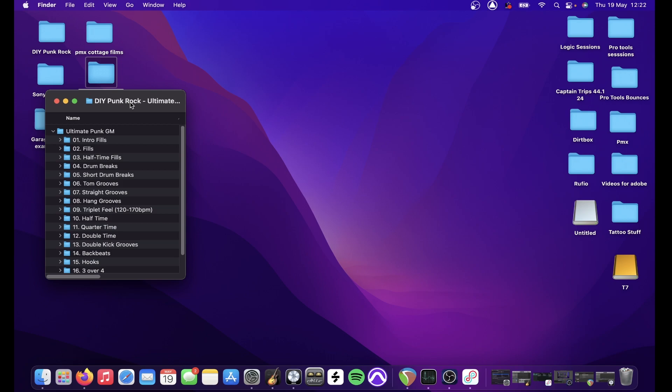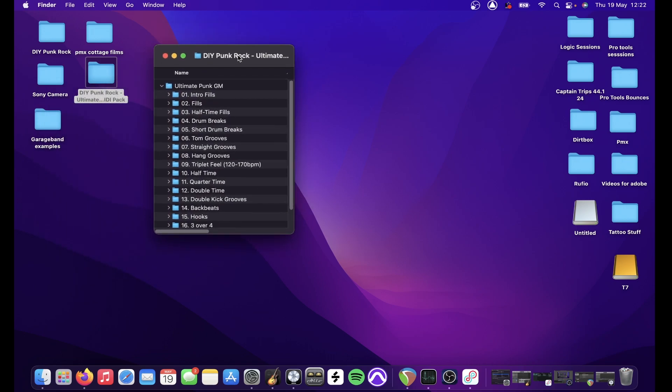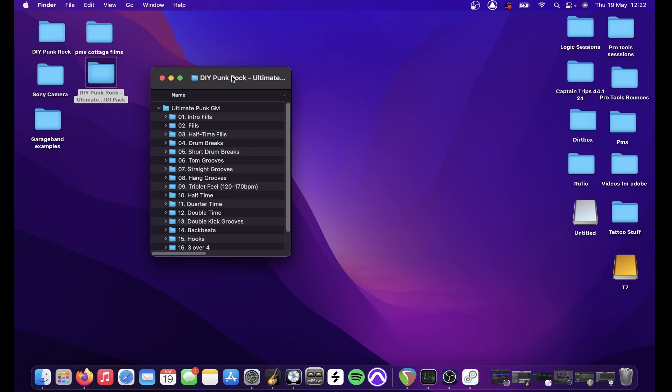Hi there folks, John from DIY Punk Rock and Harkas Audio here. Just wanted to make a quick runthrough of the General MIDI pack of Ultimate Punk and Melodic Hardcore. This pack was created using General MIDI in Logic and GarageBand, as well as MT Power Drum Kit 2, as a drag and drop pack for use with GarageBand, Logic Drummer, or any other GM based drum samplers. I'll just give you a quick rundown of what's inside.